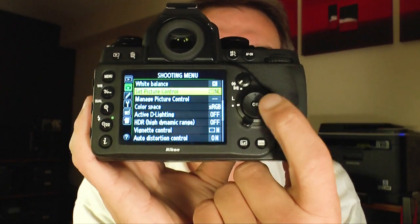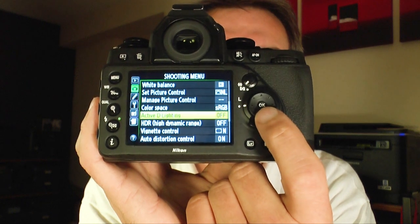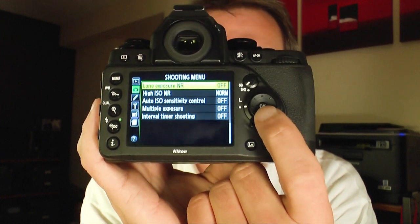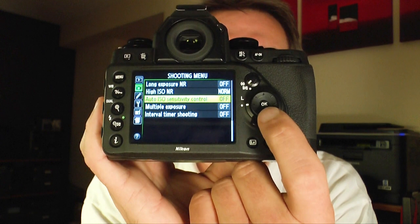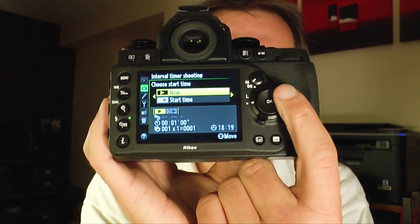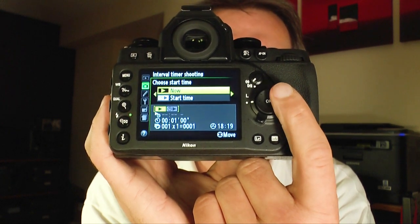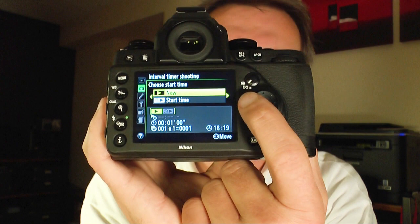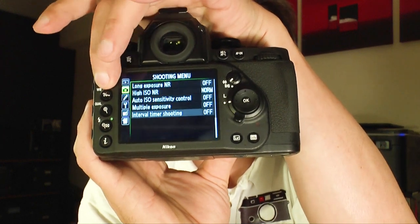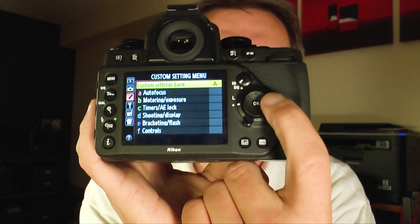Other shooting menu settings include color space — sRGB or Adobe RGB — active D-Lighting, HDR, vignette control, distortion control, long exposure noise reduction, high ISO noise reduction, auto ISO settings, multiple exposure, and interval timer shooting. The interval timer is really nice — you can start now or start later and set intervals from one second up to several hours. It's great for experimental shots like flowers opening.